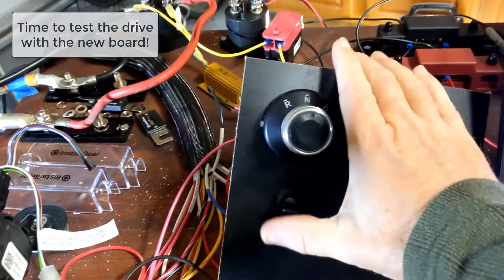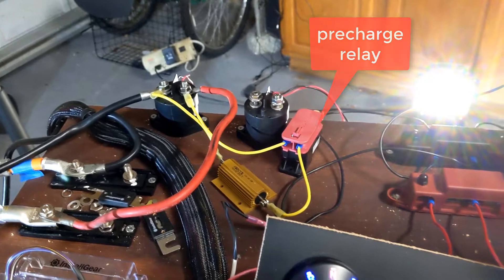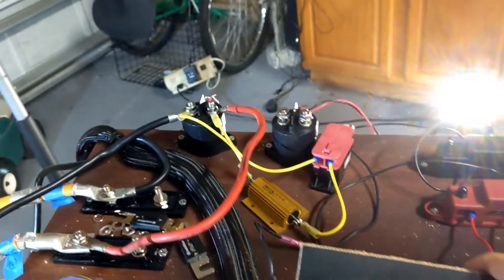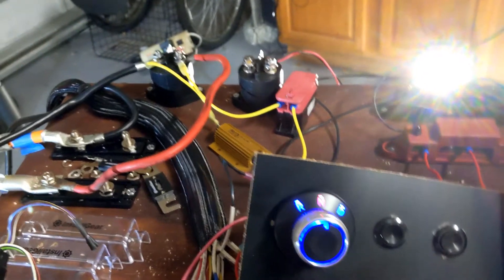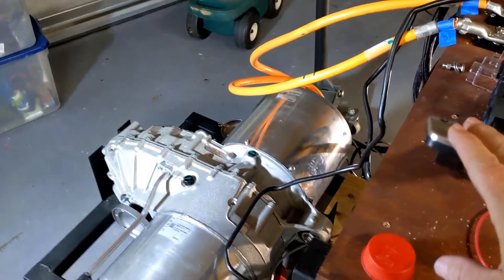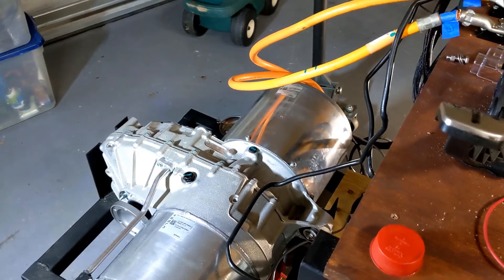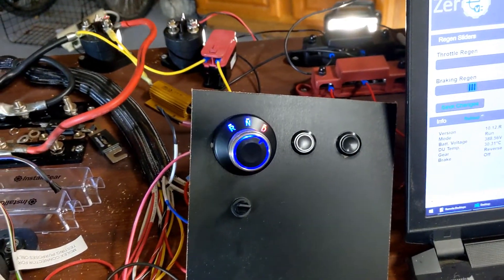The new board is in. We turn the car on — you can hear the pre-charge relay turning on. Then we press the start button, which makes the major contactor connect, and you can hear that very distinctive clunk. We put it in drive and hit the gas. Of course, it's going backwards even though it's in drive, so it must have messed something up there. But it's alive!